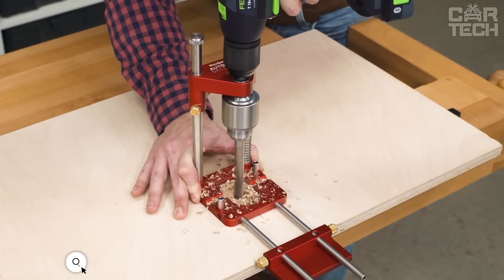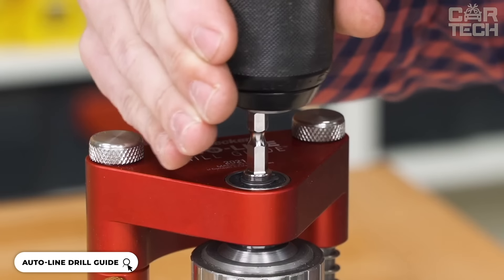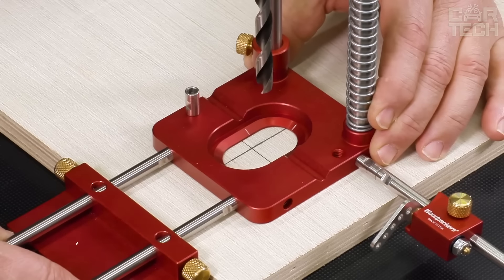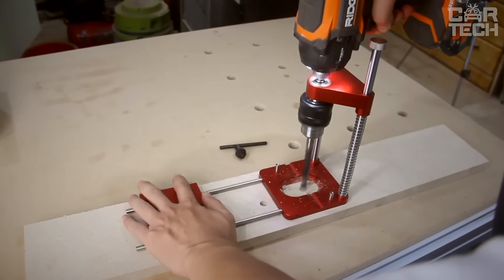The Autoline Drill Guide is a drill guide that keeps the drill perfectly perpendicular to the surface. The tool has a half inch chuck that is mounted on two ball bearings. The base has laser engraved center lines. You simply align these lines with the marks on the workpiece and you get the hole exactly where you want it.